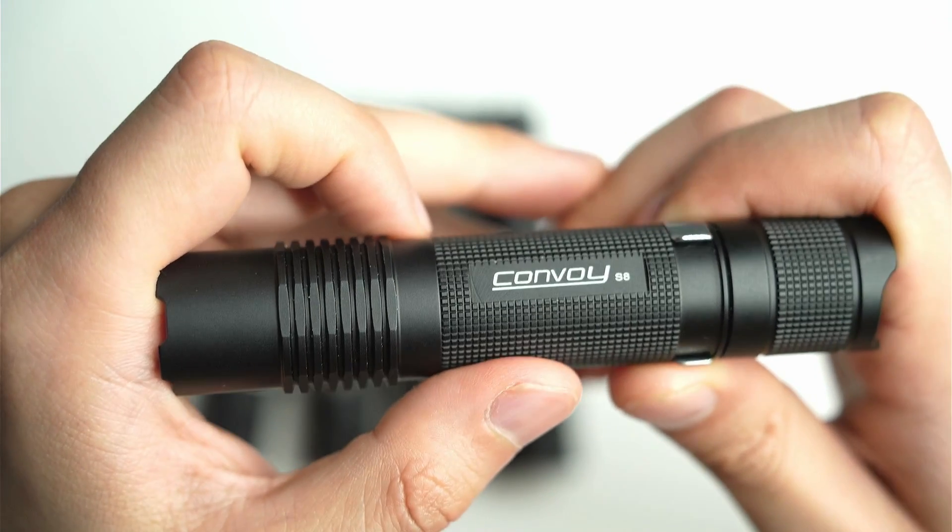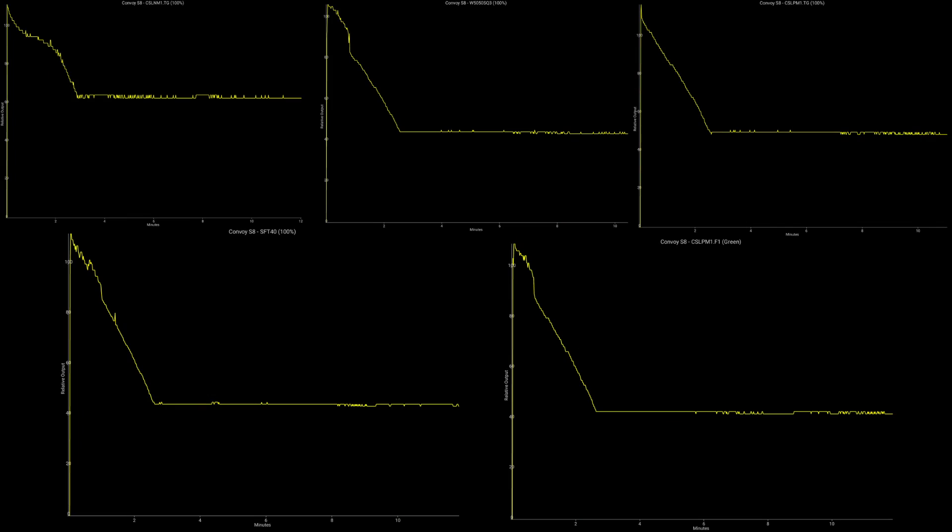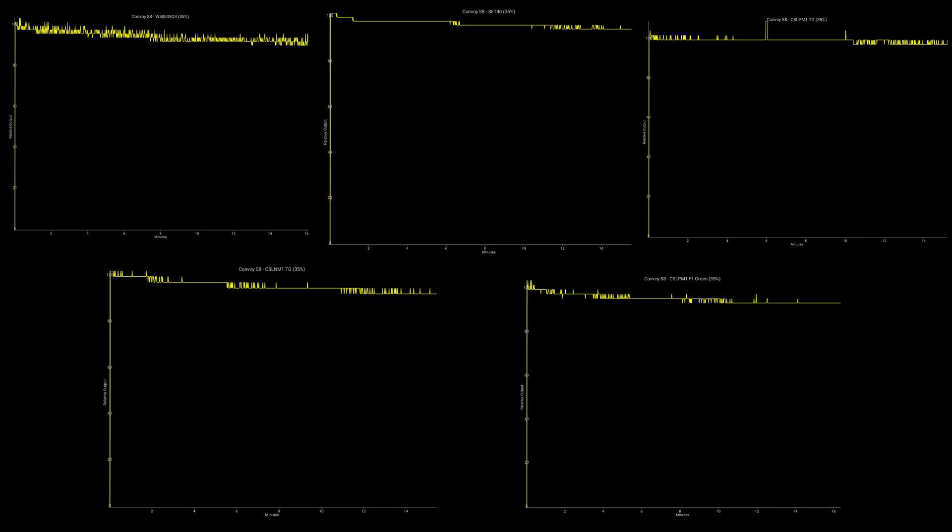Here are some runtime tests with all the S8 models with the different LEDs — you can pause the video to have a look. They're all very similar: they start stepping down quite quickly, most getting about 30 seconds of full output before stepping down. Strangely enough the W5050 SQ3 model seems to have a little more sustained output at 100% in the beginning, with the big step down not happening until about one minute into the test. I also ran a bunch of ceiling bounce tests at 35%, and pretty much all of them hold output from 95 to 100%, which is very promising.